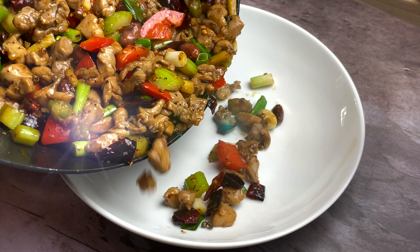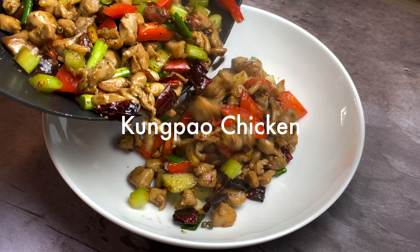Hey guys, welcome back to my channel. This week's recipe is the famous kung pao chicken.